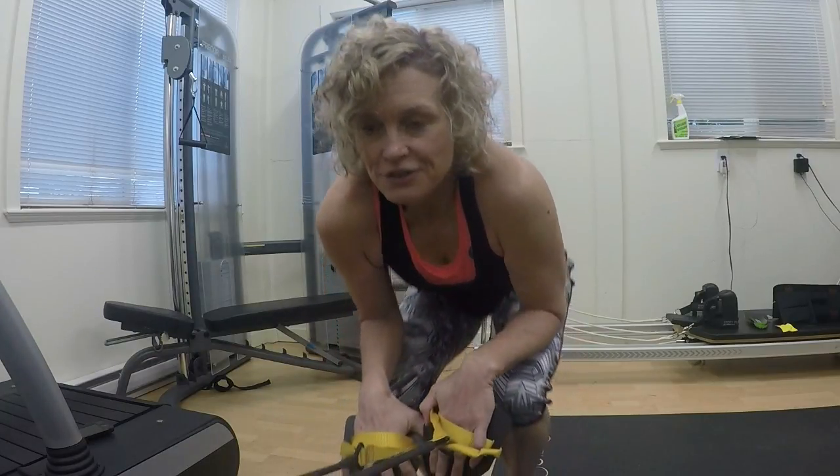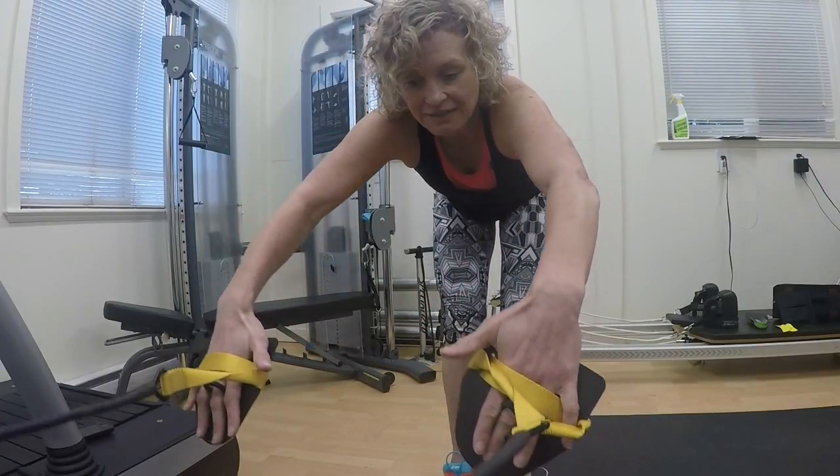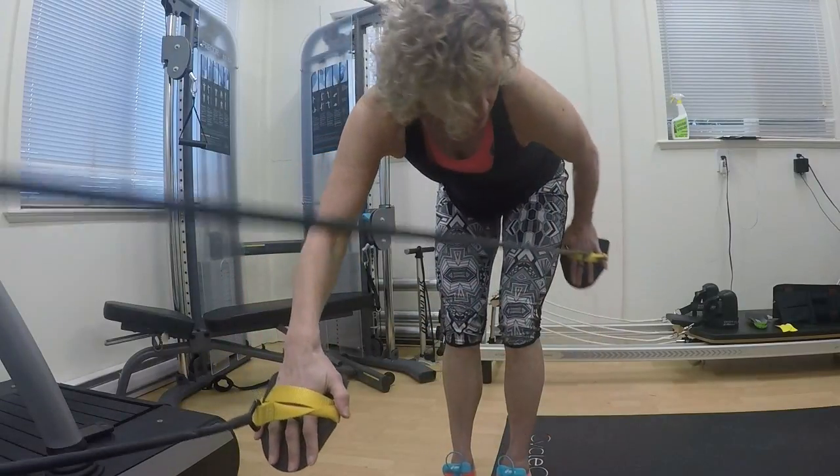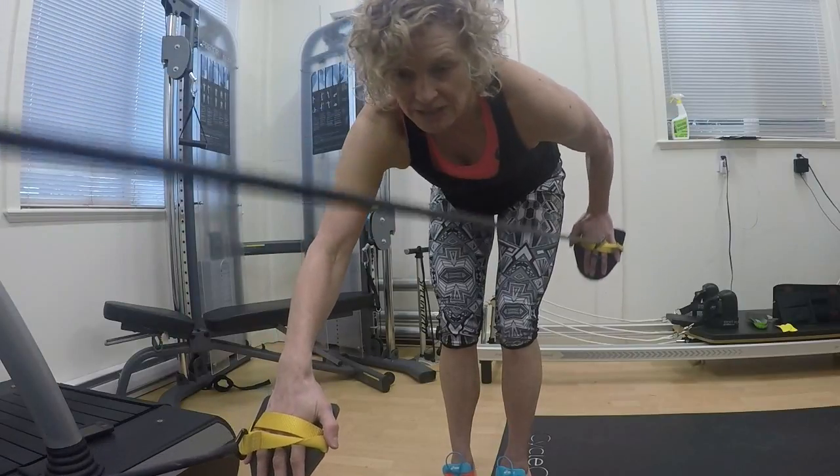There are two main things that I think most athletes that I work with — and that I think about when I'm swimming. The first thing is catch, which is right around here at the front of your stroke, and the finish, which is back here past your hip at the end of each swim stroke.